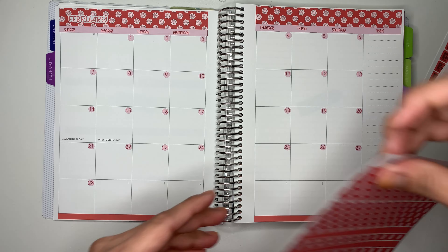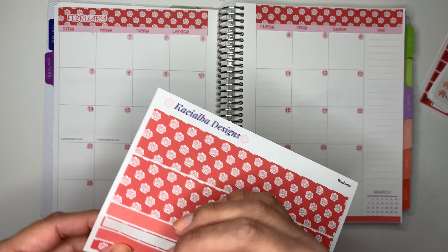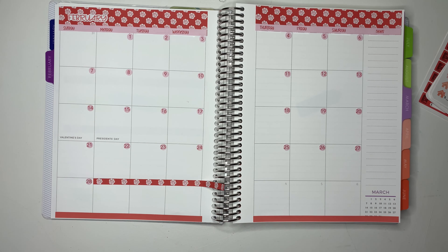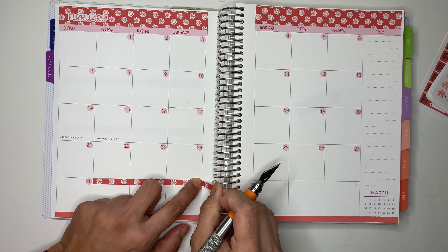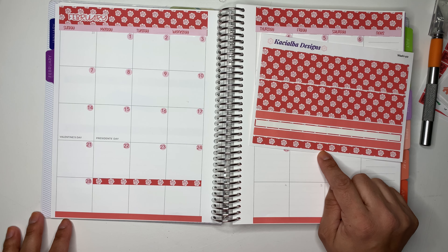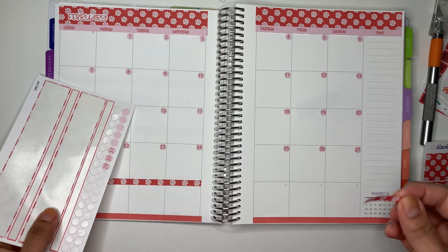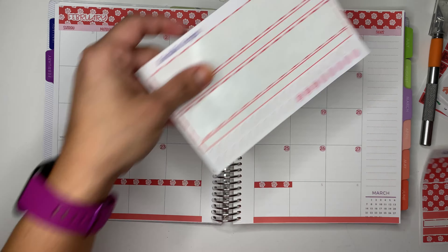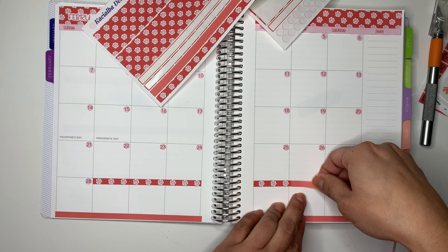I kind of want to cover this up and I will be using one of these washi tapes here — I'll probably use this one, the flower one. I'm gonna have to cut it. Okay, there you go. I kind of want to use that one for my budget, so I'll just use this one, and then I'll use the red — I don't really mind the mismatch. I just want to cover the numbers up.